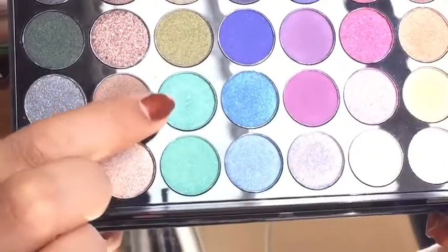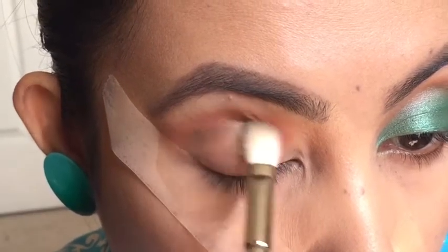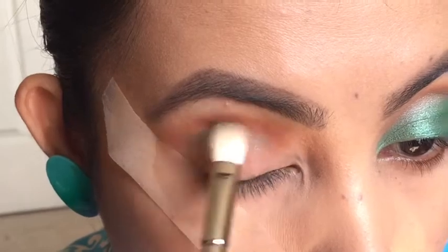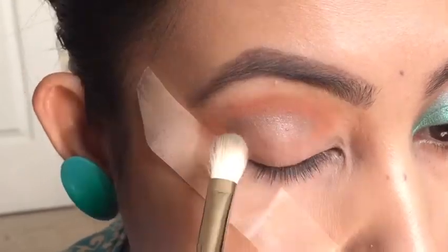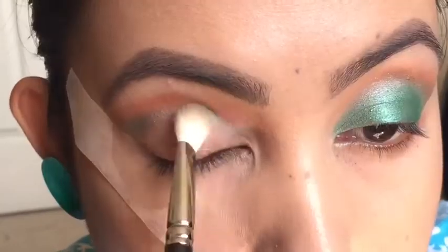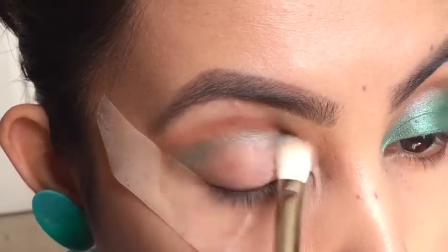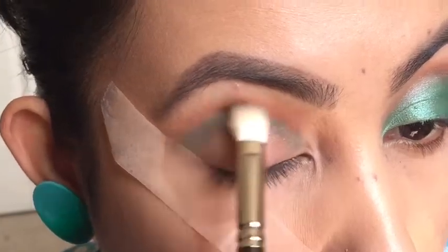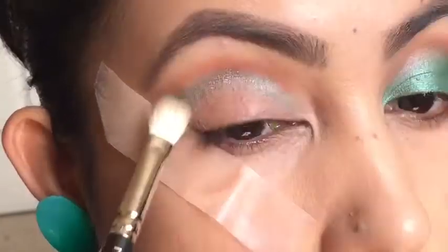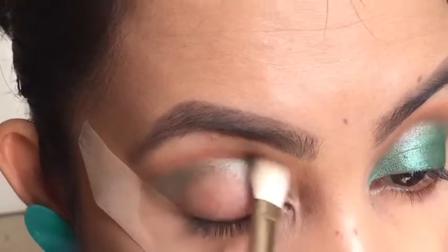Now I am going in with the Mermaid's palette from Makeup Revolution, picking up the teal color. I'm placing it on the crease and blending it in with the transition color.